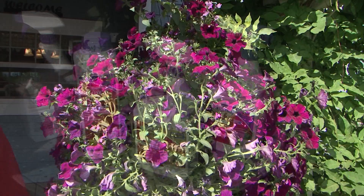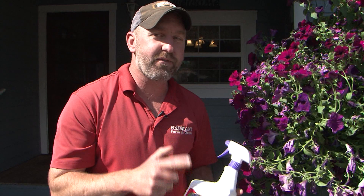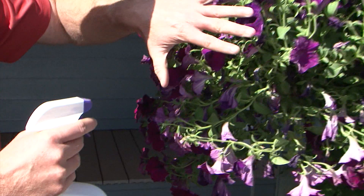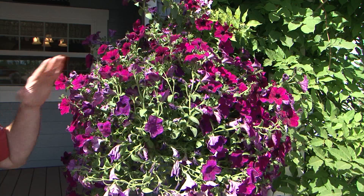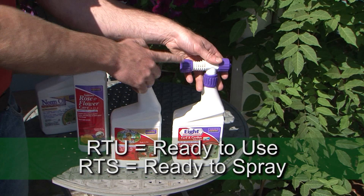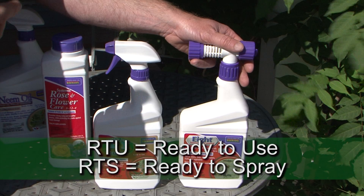But what happens when you do find aphids or cutworms on your hanging basket? There are a couple of different products you can use, and depending on how many you have will tell you which product to start with. The first one is Captain Jack's — this is an all-natural product. In fact, it's just some bacteria they once found in a rum distillery. You spray it directly onto the flowers and foliage, and when those nasty little worms or aphids bite into that, they're done. This is what they call ready to use, or RTU.